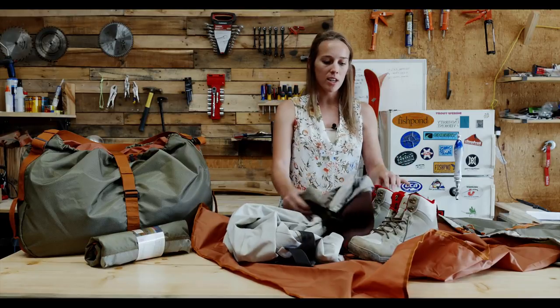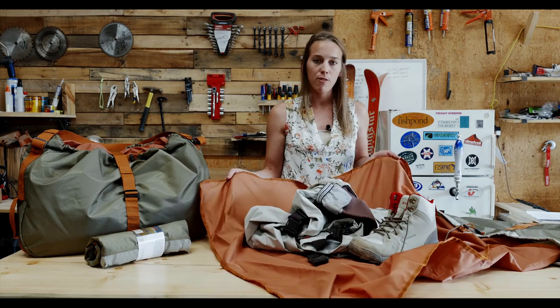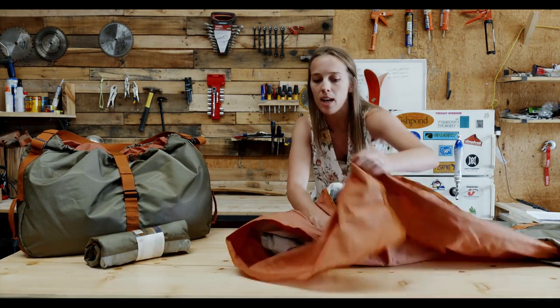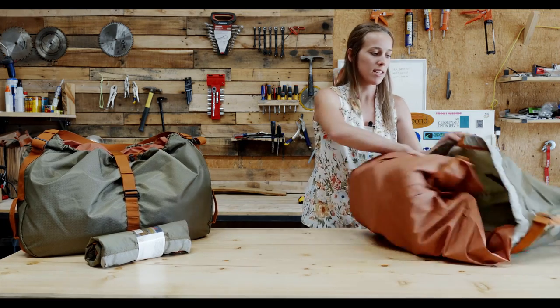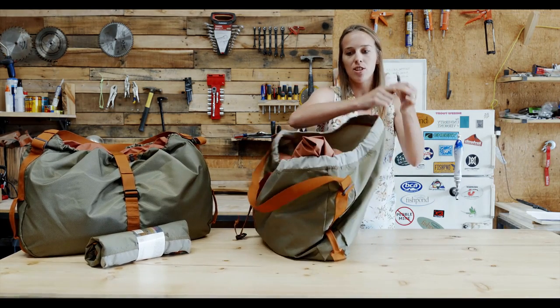You can put in your waders, your mucky boots, chest pack, lumbar packs — really kind of anything that will fit. It's a 40-liter bag, so that's a lot of space, and then you roll it up inside of this little bag and cinch it closed.